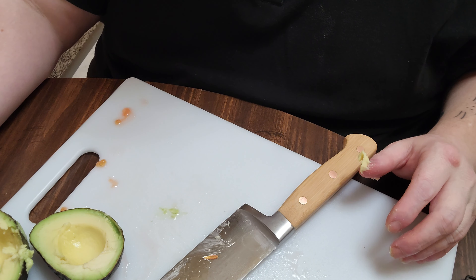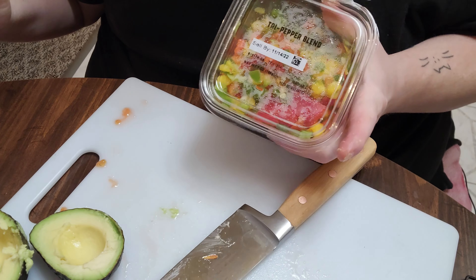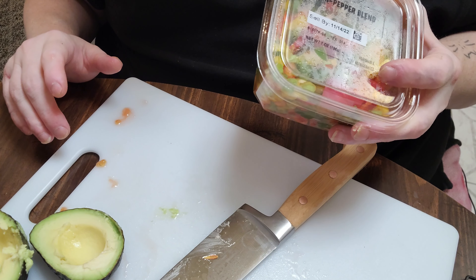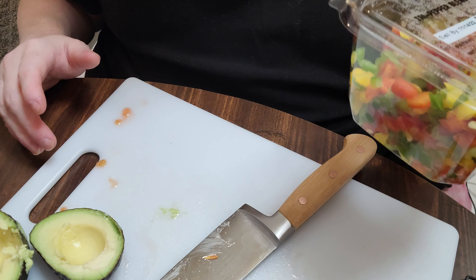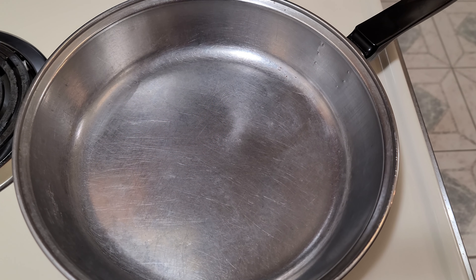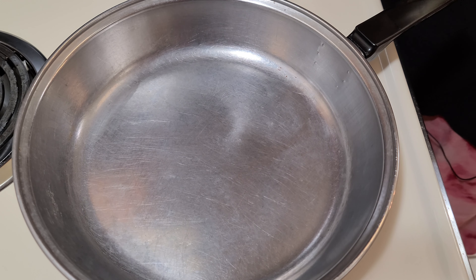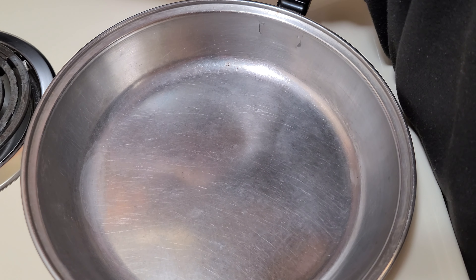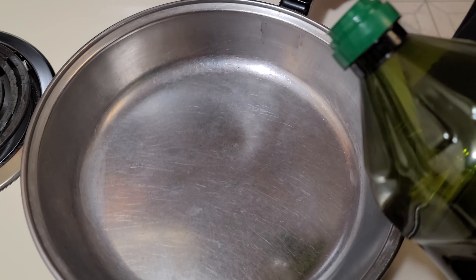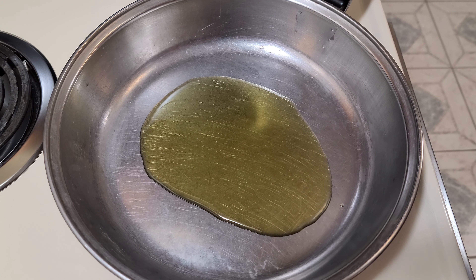So the next thing we want to do is heat up the peppers, heat up our chicken with the taco seasoning, and heat up the cauliflower in the microwave. The first thing I'm going to do is start the riced cauliflower in the microwave. Then I'll turn the stove on to medium-high — you don't want the stuff to burn — and add a little bit of olive oil. Not too much, just enough. I'm going to let that heat a little bit.